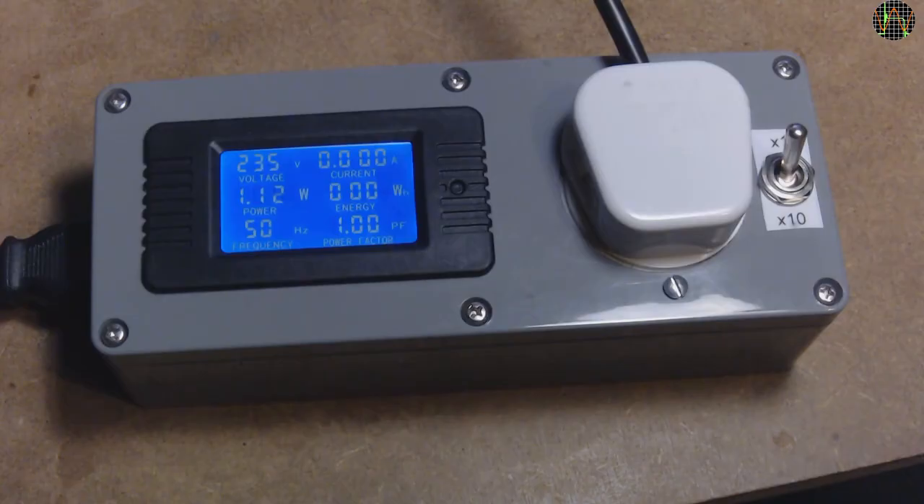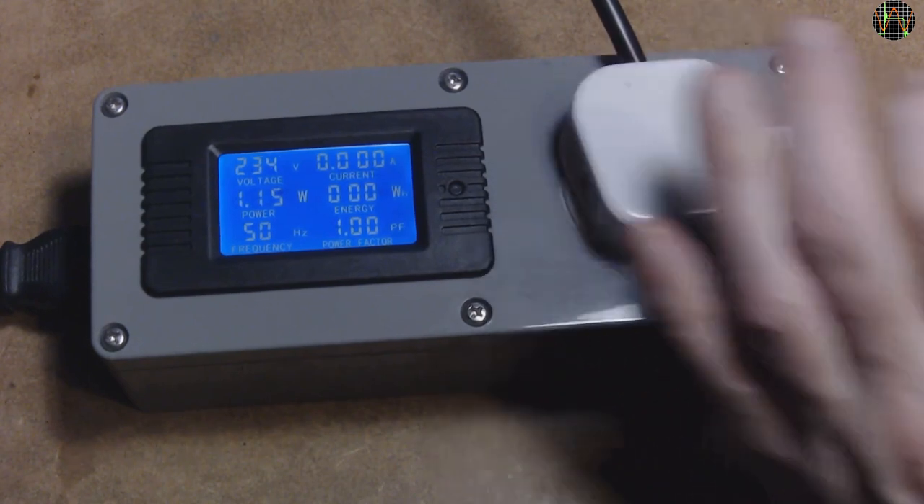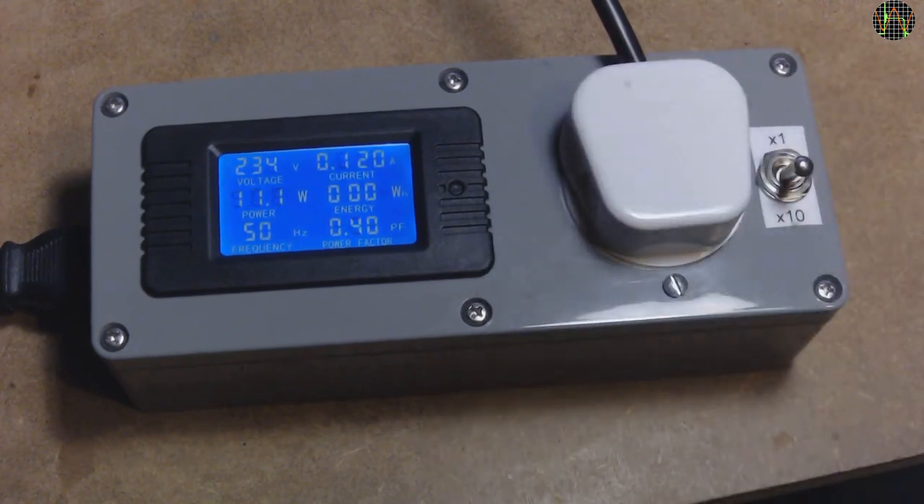As expected, with 12mA current drawn in x1 mode, we see no current and the power factor is the default of 1. When we switch to x10 mode, we see 12mA — remember, we need to shift the decimal point in x10 mode. The power factor is now 0.4, which makes a lot more sense for a capacitor dropper. I call this a success. Thanks again to Jens for suggesting this modification, and thanks for watching.